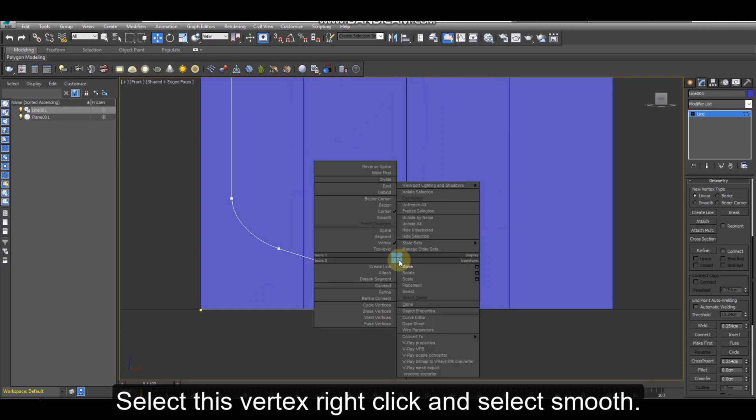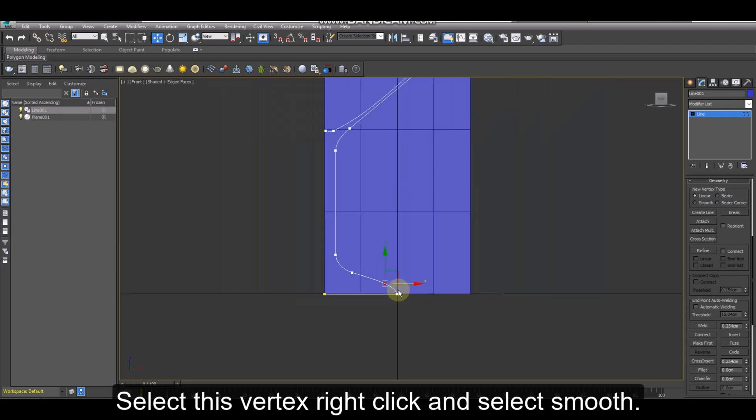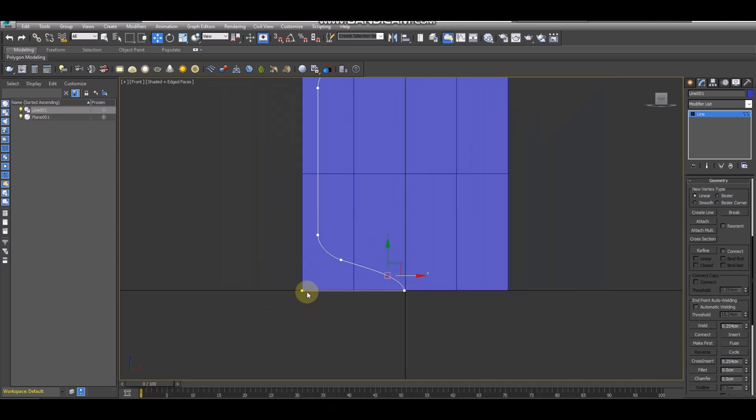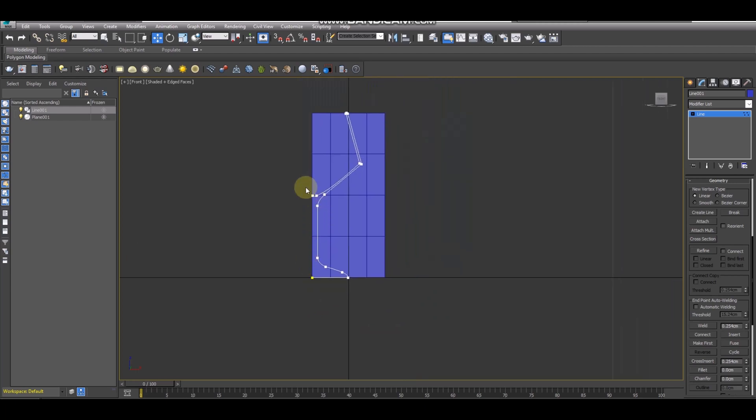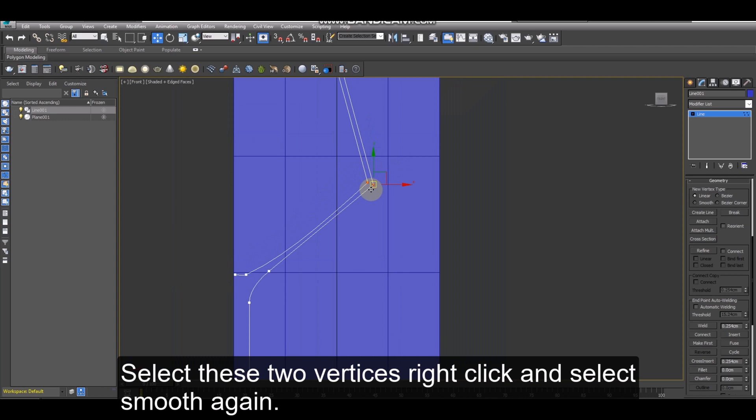Select this vertex, right-click and select smooth. Select these two vertices, right-click and select smooth again.